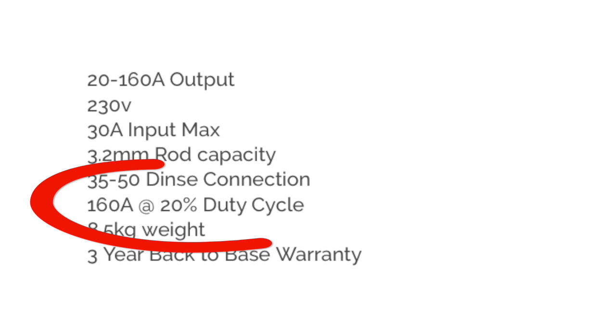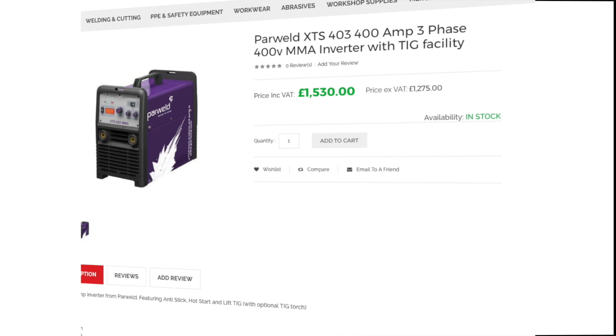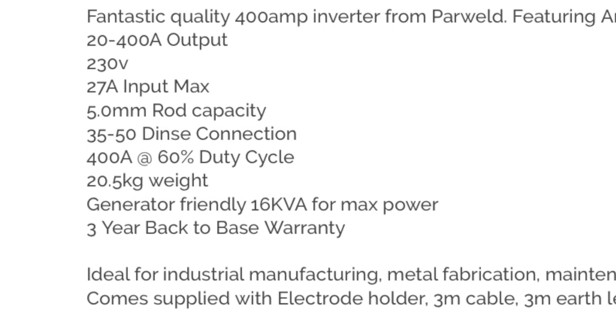What I need to make you aware of is the DIY range, or the cheaper range of welders. They're not bad welders, but for light duties you can see that at 160 amps that's a 20% duty cycle. When you step up to a three-phase 400-amp welder, which costs considerably more, you're looking at getting your duty cycle much higher — 400 amps at 60% duty cycle is quite respectable, but that's for industrial manufacturing and metal fabrication.